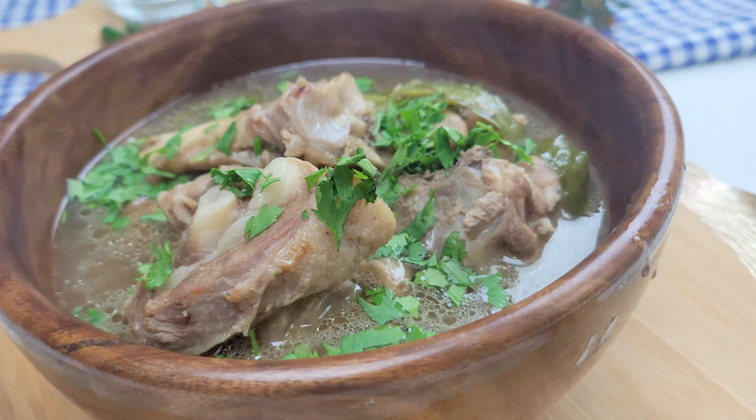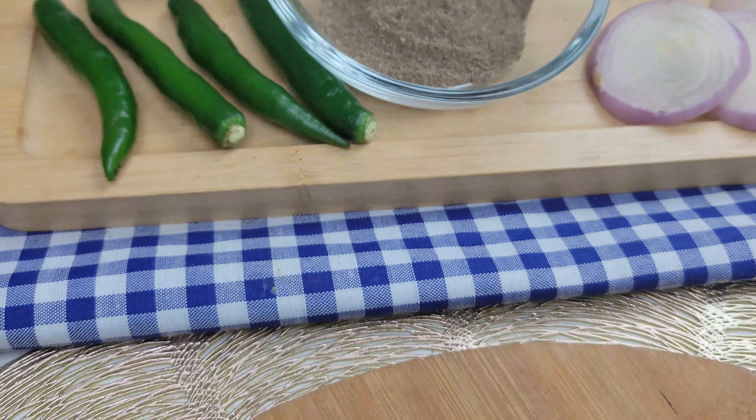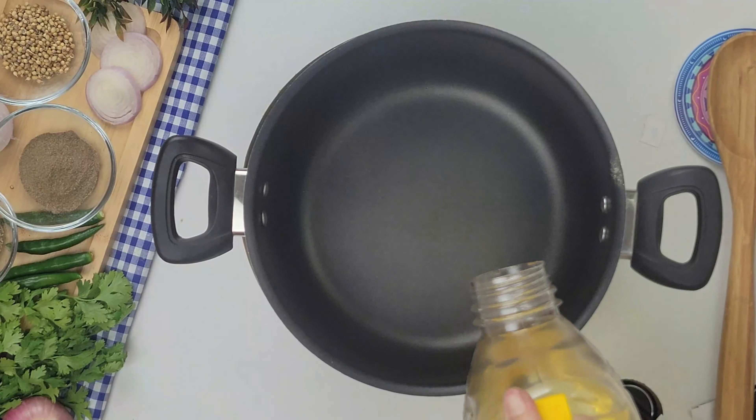Assalamualaikum, welcome to our cooking channel. I'm your host Miss Ba. Today we are going to show you how to make a delicious and mouth-watering recipe of numkine gosht. So let's get started.